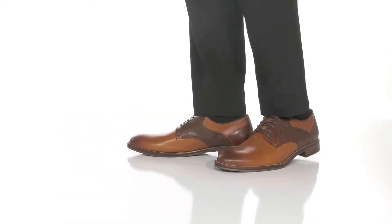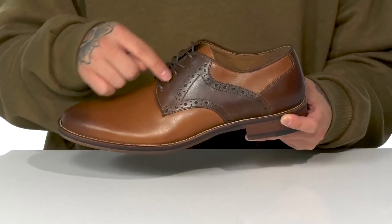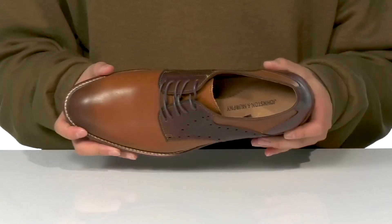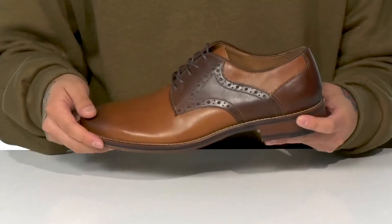The Conrad Saddle from Johnson & Murphy is a stylish dress shoe made with a durable leather upper that has great burnished detailing. Love the accenting on the side as well, along with a traditional lace design that provides a secure fit. A soft leather lining and a leather-covered cushioned footbed that's padded right where you need it to be to keep you comfortable while you wear this shoe.